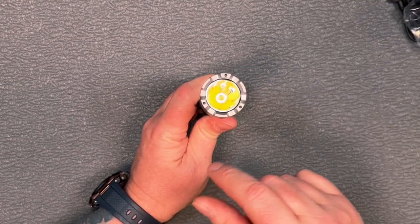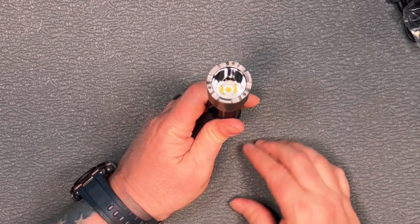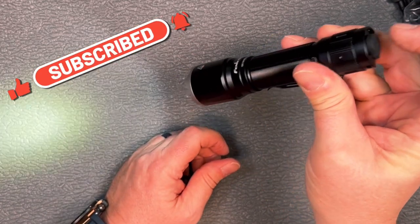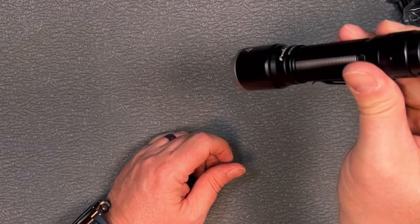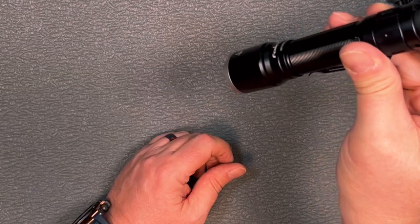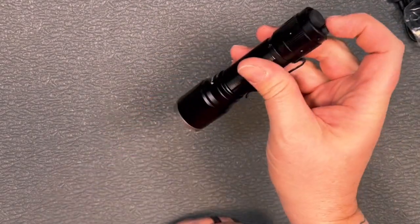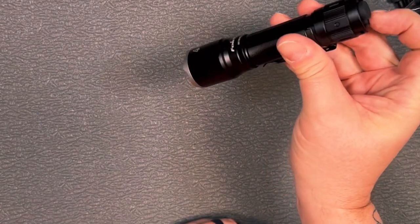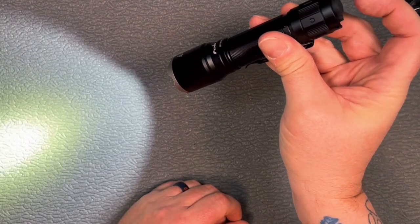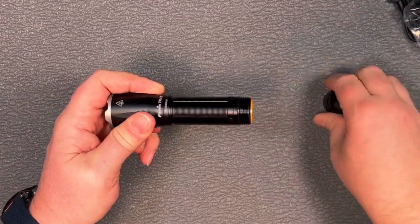The flashlight has a stainless steel strike bezel with tungsten inserts for a glass breaker. On the tail cap there are two buttons — one cycles through modes, the other is your on/off. It comes back on in the mode you left it. To access strobe without turning the light on, just hold that button down and you go right into it. If the light is already on, hold it down for half a second to enter strobe, and press again to exit.